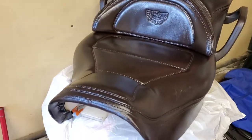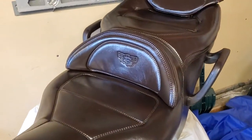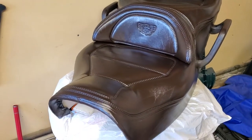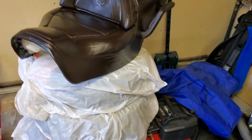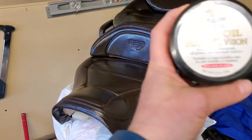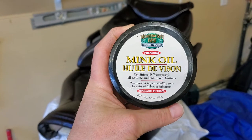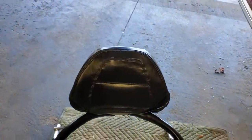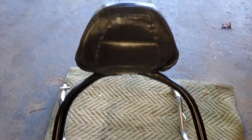The saddle looks brand new — there are no marks in it and the cushioning is great. For the saddle we used a product called mink oil, which conditions and waterproofs all genuine and man-made leathers. I've used it on my leather pants for years.